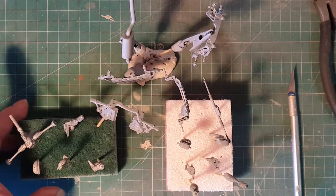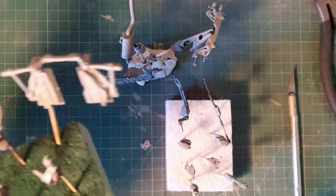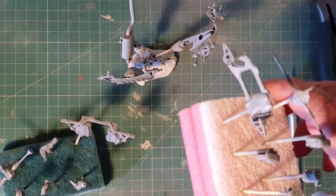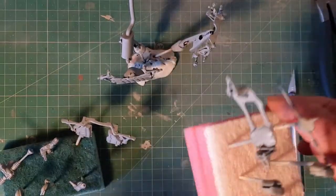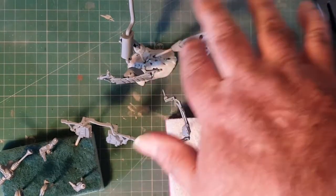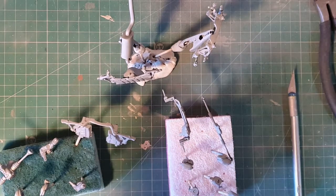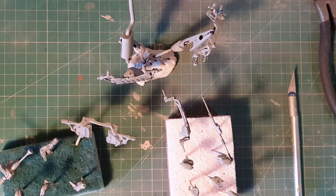Okay so everything is cleaned down, same stone primed them all up. Left suspension — sorry, rear suspension, front suspension, exhaust parts, other bits of suspension. Most of this is going to be in semi-gloss black and chrome, bit of gunmetal in there in places, bit of gold in places. I'm just going to go ahead and get it all painted up so we're ready to start putting pieces together and then I'll get back to you.